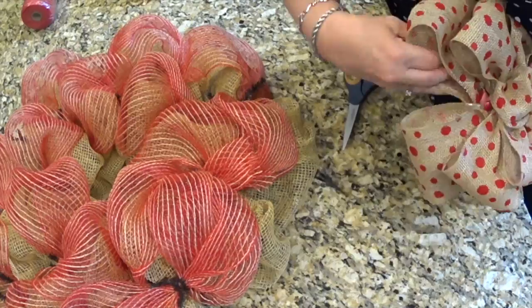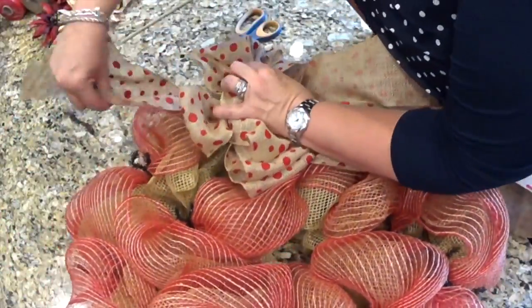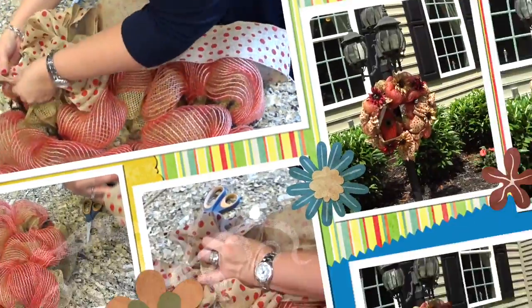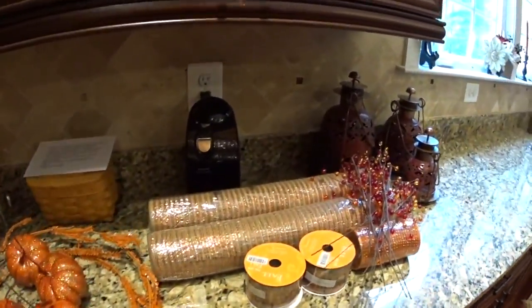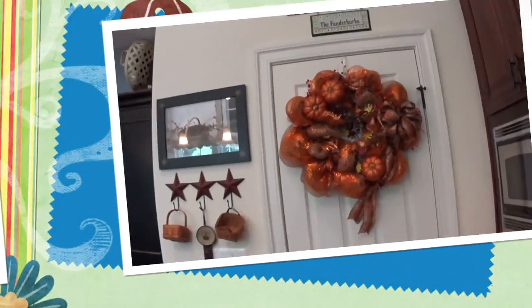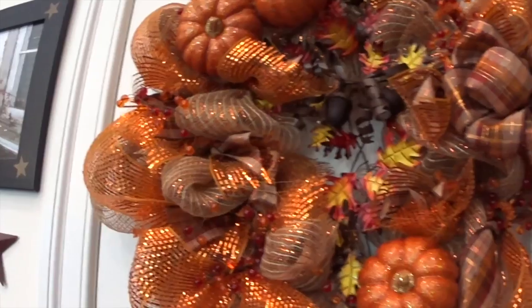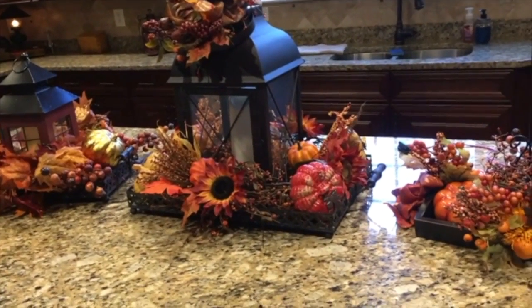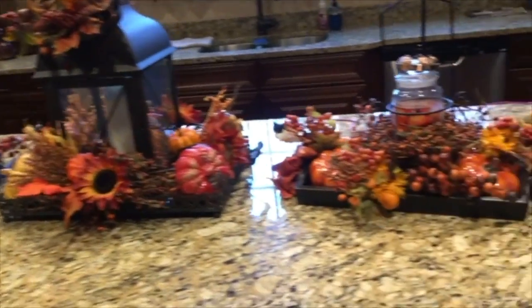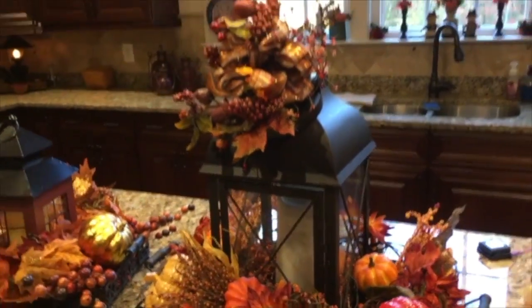A little bit longer on this side. I think I might pull one of these up and around the top like that. It's a nice generic kind of wreath. I think I'm going to make a fall wreath. I think it turned out okay — I like it. I'm fixing to make a video to show you guys how I put together my centerpieces for fall.